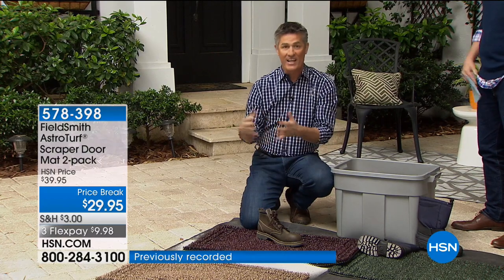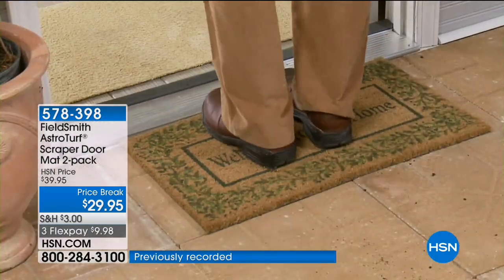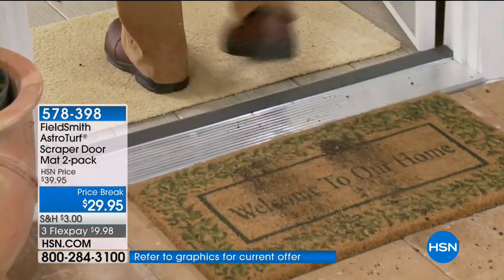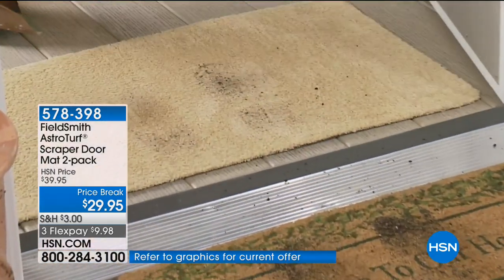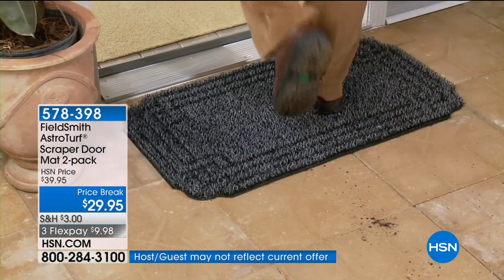Whether it's boots, sand and dirt, or cleats for the kids going in the house — look at that other mat. Look at how dirty it is. After one time of wiping your feet, you're not going to find a clean spot on there to continue to use it day after day.